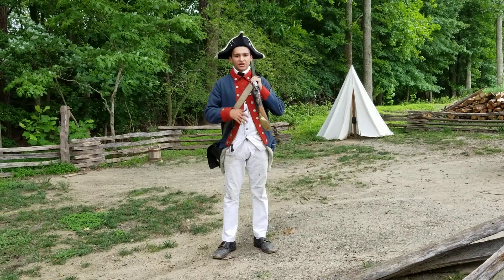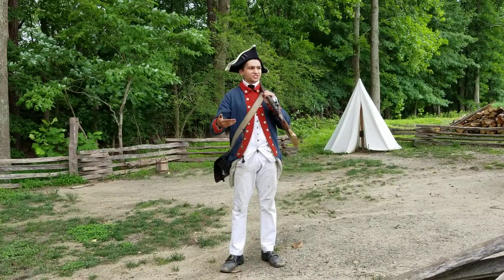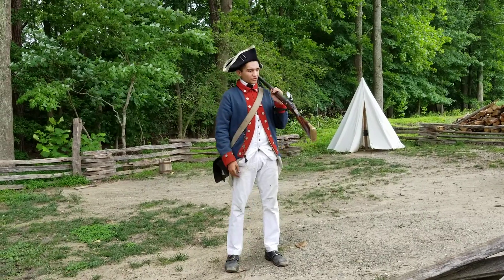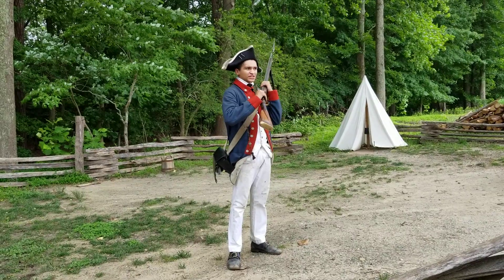I'll be firing this flintlock musket here. Have you guys been to Jamestown yet by chance? So you may have already seen the matchlock musket. So instead of the burning piece of rope with the matchlock musket, we'll be using this flint and steel.